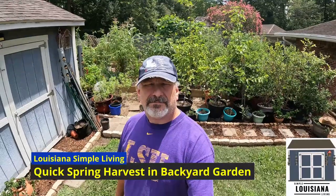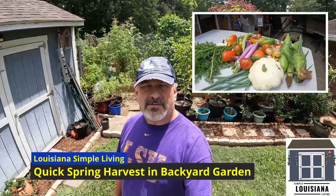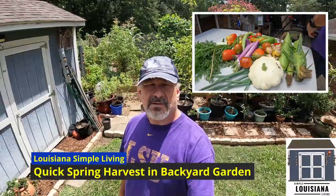Hey guys, it's Darrell with Simple Living. I'm going to do a little quick harvest in the backyard organic raised bed garden. Join me and see what I got ready to harvest.